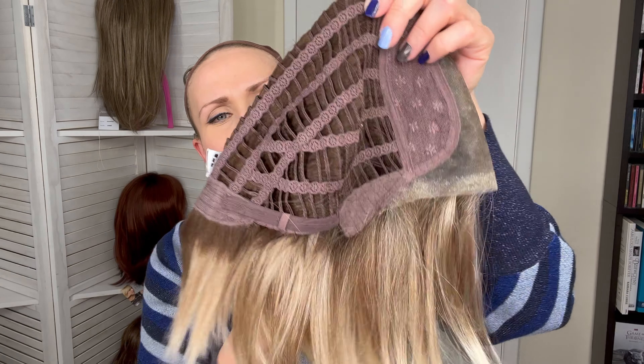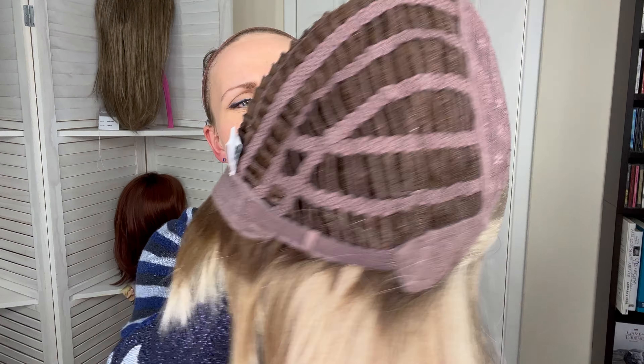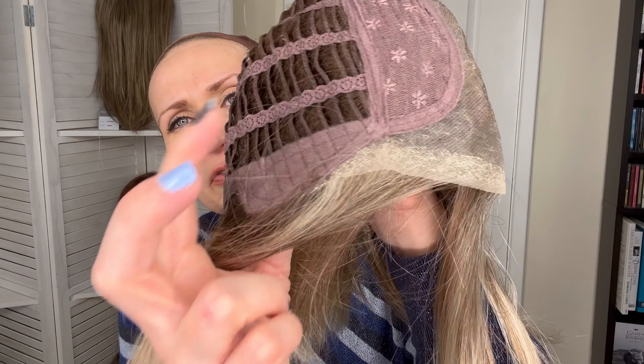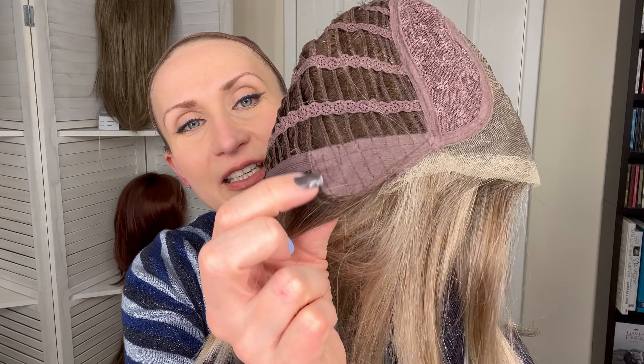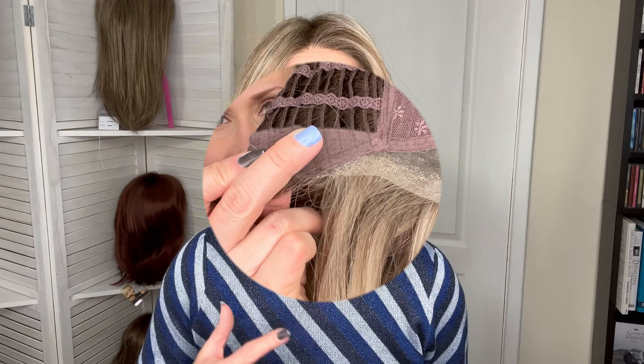And as you can see, this is a really, really stretchy cap. We are getting an extended nape with the Velcro adjusters, and lovely soft felt-covered ear tabs with the metal stays — and they are nice and firm.